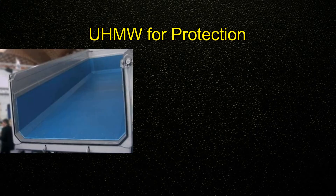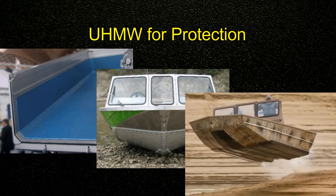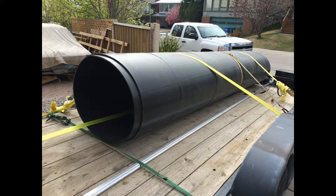These properties make UHMW very good for protection. It's commonly used for dump truck boxes, jet boats, and airboats — they're using it on the bottom of the boat so they can do things like driving over gravel and rocks. For my boat I don't plan on ever intentionally jumping it, but I do plan on running dry, so I want this poly for protection for the hull.